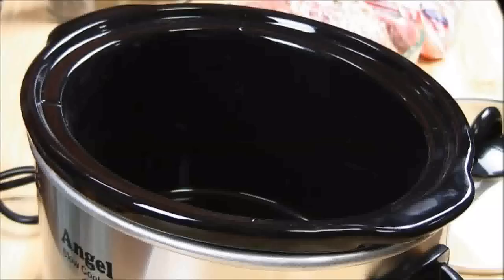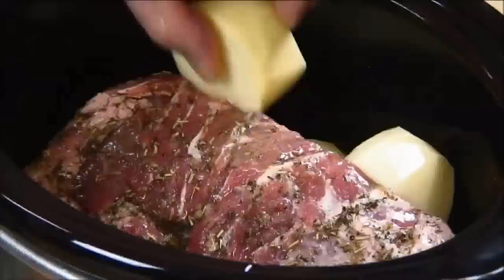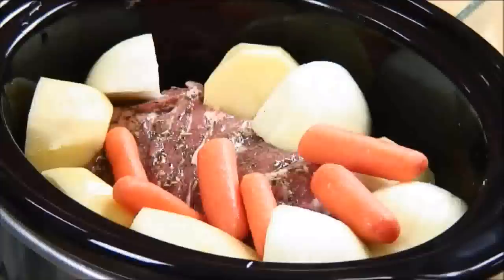I have a five liter slow cooker and I'm going to place the pork roast in, followed by the potatoes that I peeled and cut in half, placing them nicely around the roast. Next come the onions cut into quarters, placed between the potatoes, followed by the baby carrots. I like baby carrots because they're convenient and have a nice taste, but you can use regular carrots cut into large chunks if you wish.